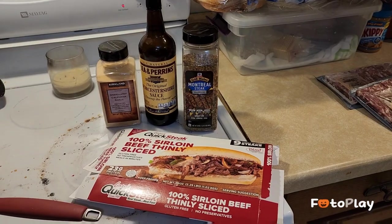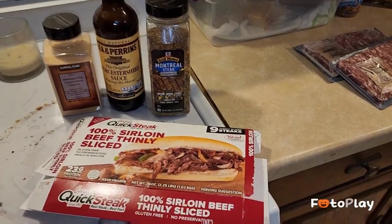Hey everybody, welcome back! Tonight I'm making dinner — it's simple and delicious. We're going to make some easy Philly cheesesteak sandwiches today and bake them up in the oven. It's gonna be delicious, so let's go get cooking!